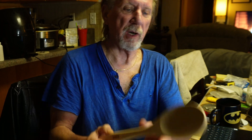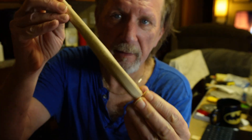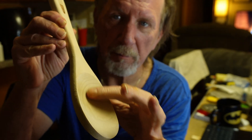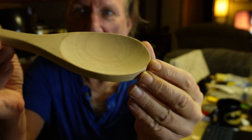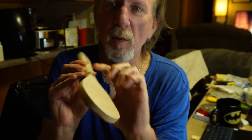Hey everybody, Johnny Lazer here. Today we're going to be doing engraving on curved surfaces. It's actually very easy to do — it's a little slower because the machine slows down with a curved surface. We're going to engrave this wooden spoon, which has a nice curved surface in both directions.